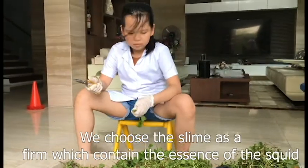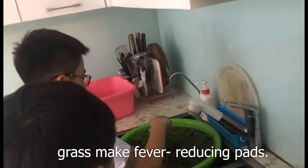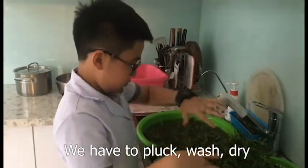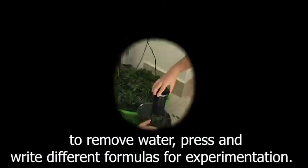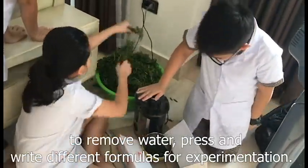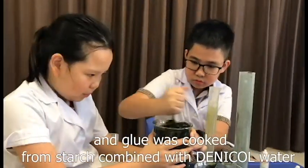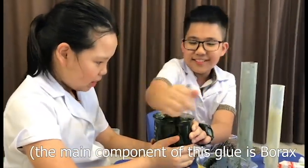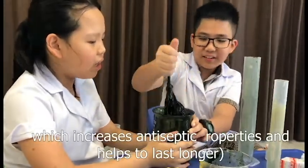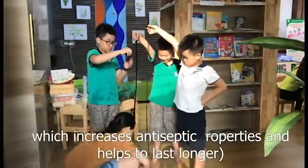We chose slime as the base which contains the extracts after squid grass makes fever-reducing pads. We had to wash, dry to remove water, press, and write different formulas for experimentation. We used two types of glue — a starch-based glue combined with water. The main component of this glue is borax, which increases antiseptic properties and helps it last longer.